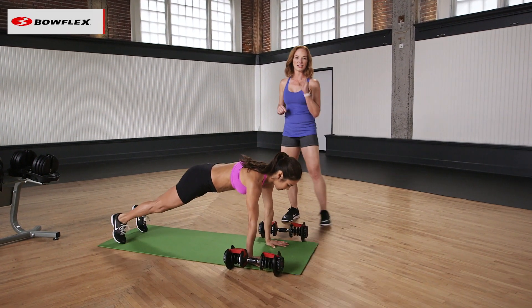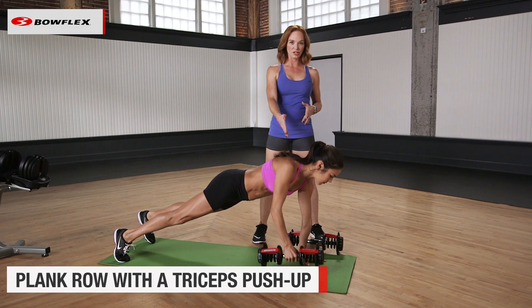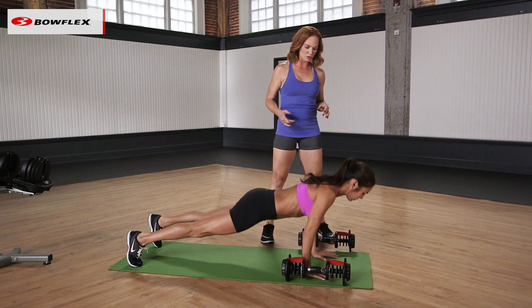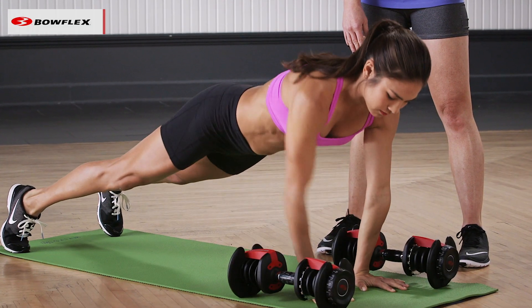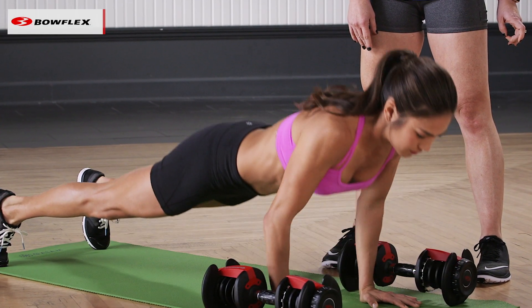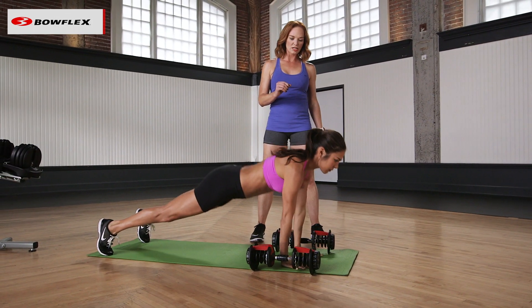Our first exercise is a plank row with a triceps push-up. Notice she's in a plank position. She'll row one dumbbell up, and now come down into a triceps push-up, hugging those elbows right next to the ribs. Rowing it back up, come down, bring your hands to the center, and go ahead and drive back up. I'm looking for full range of motion. Tricep push-up again.